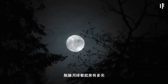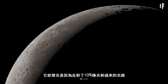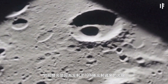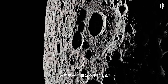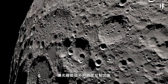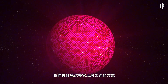No matter how bright it seems, the moon doesn't produce any light of its own. Instead, it gets its shine by reflecting about 10% of the incoming sunlight that hits it. And thanks to the uneven surface of the moon, that light is reflected at many different angles. If we made the moon more like a disco ball, we could change the way it reflects light entirely.